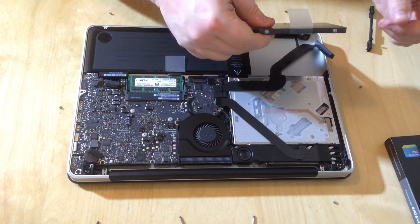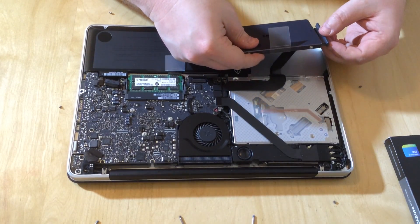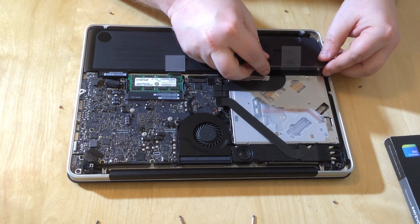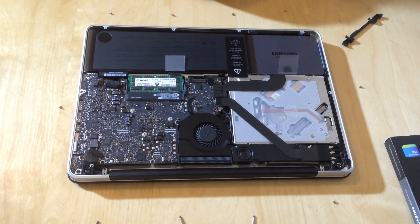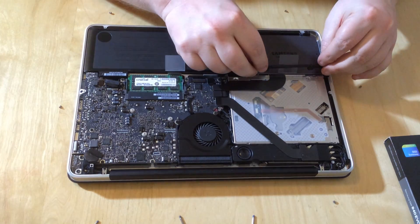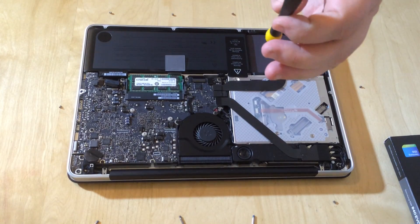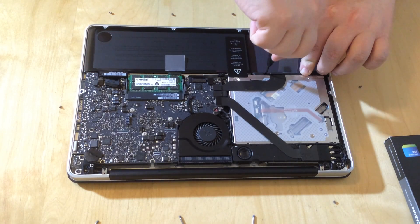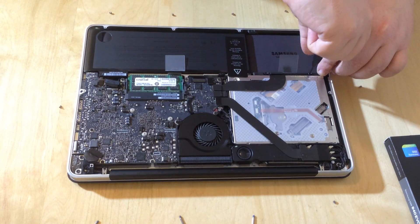Now we put it in: first we pop the SATA cable back onto the drive — it just clips in like that. Then we locate the mounting posts on the side of the case and slot the drive down so it sits flush into the case. We get the retaining bar and replace that so it goes back over the top, then use the Phillips screwdriver to tighten it down — that clamps the hard drive back into place so it won't rattle around and break anything. It's a little bit thinner than the standard hard drive, but that's what you want — that's fine.